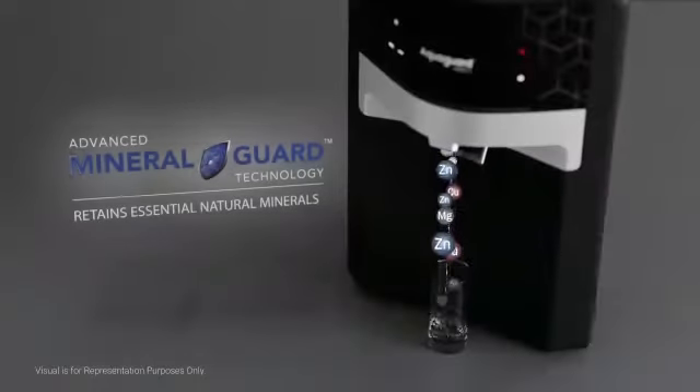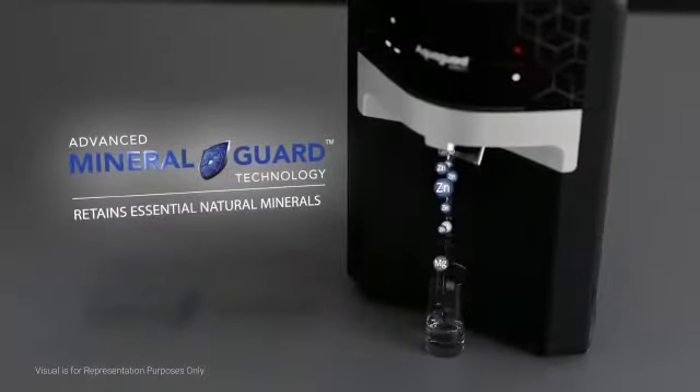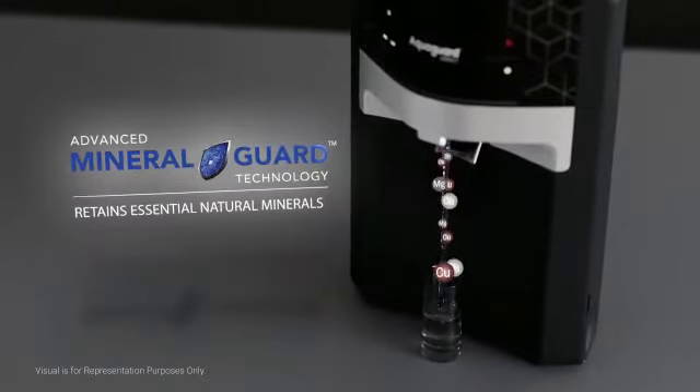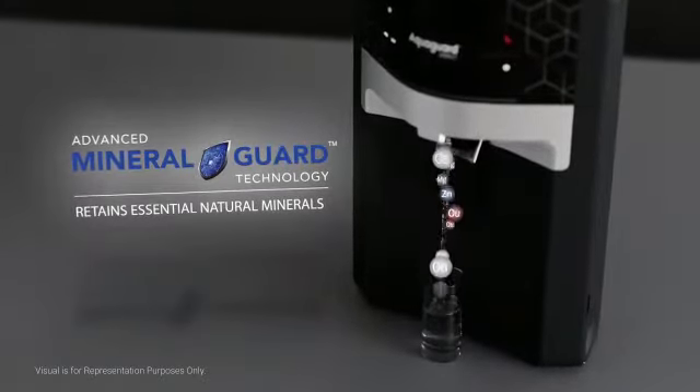With the MineralGuard technology, you get to drink healthy mineral-enriched water as it retains all the essential natural minerals that ordinary water purifiers deplete.